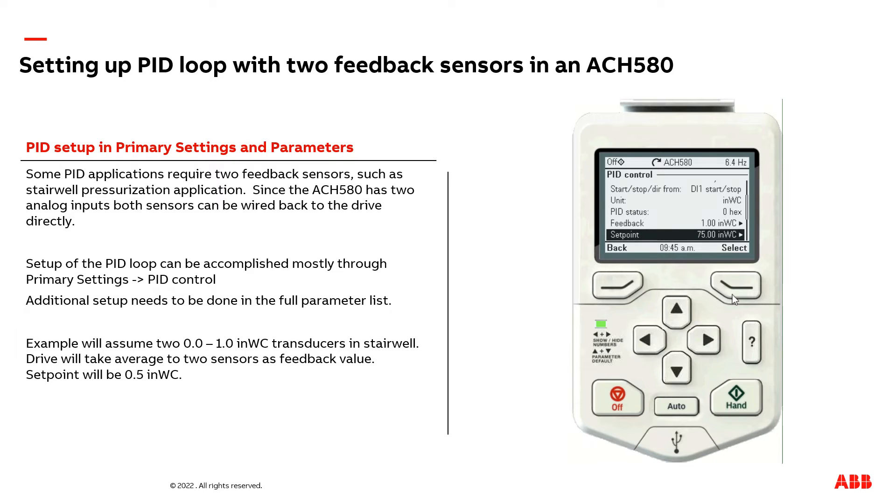Now, I need to adjust my set point. The set point in our example is going to be a half inch of water column. We're doing a constant set point, which is just a fixed setting programmed into the drive parameter. So I'm going to adjust the value to 0.5 inches of water column.